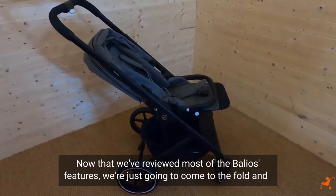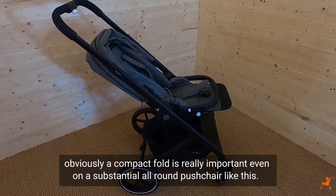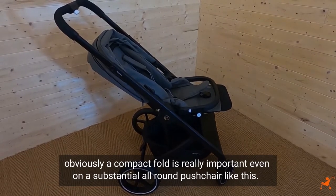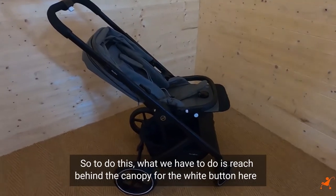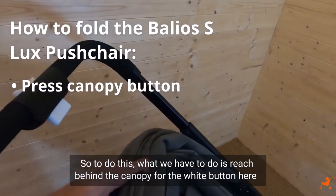Now that we've reviewed most of the Baliota's features, we're just going to come to the fold. A compact fold is really important even on a substantial all-round pushchair like this. To do this, we have to reach behind the canopy for the white button here.